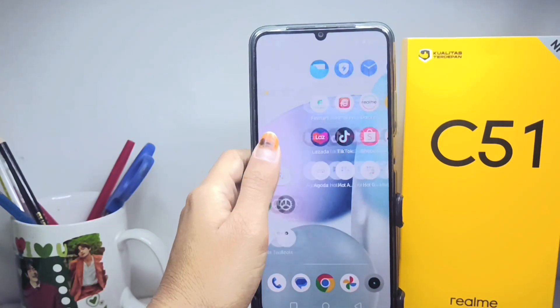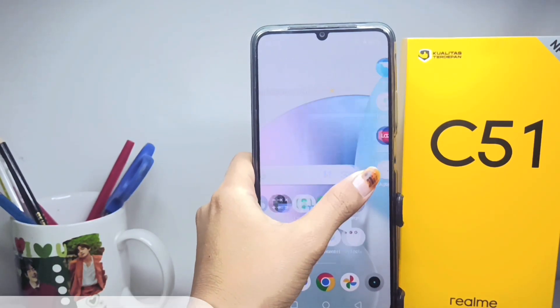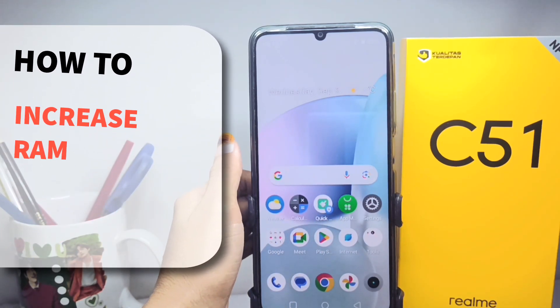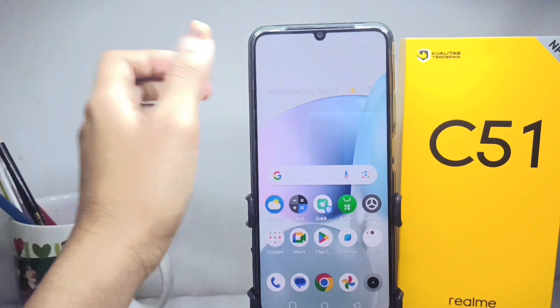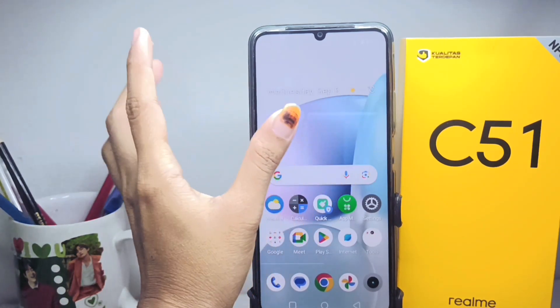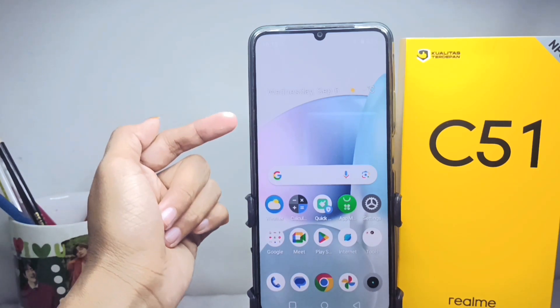Hello everyone. This is a tutorial on how to increase ROM on the Wilmy C51 device. If you feel that the ROM size on your device is not enough, we can increase it by doing the following steps.